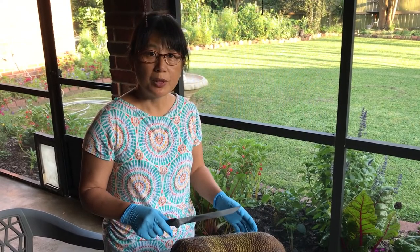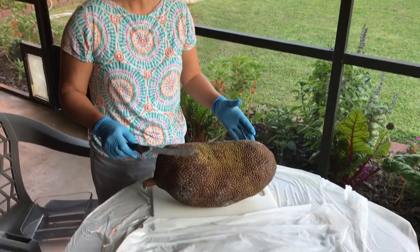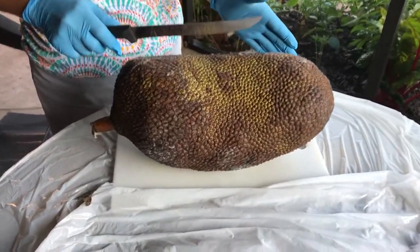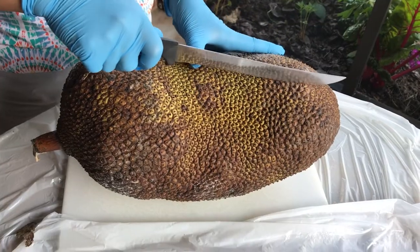This is jackfruit we bought from HEB a week ago. Jackfruit is a tropical fruit and it's really big. So today we'll show how we cut it open. Let's get started.